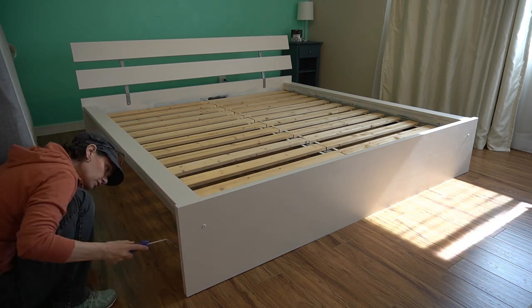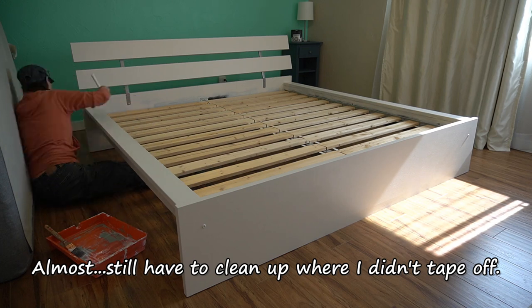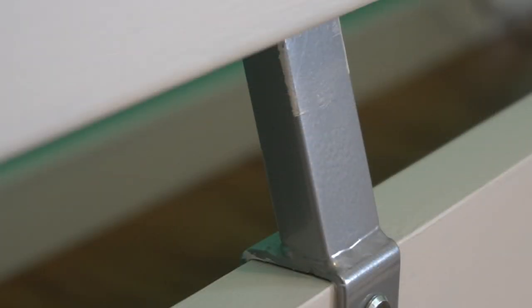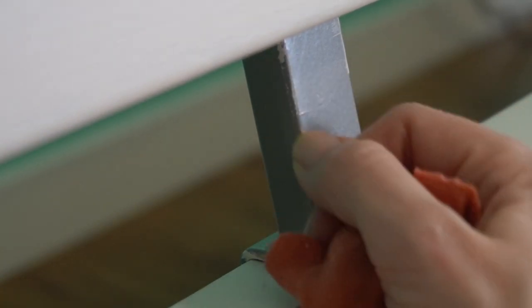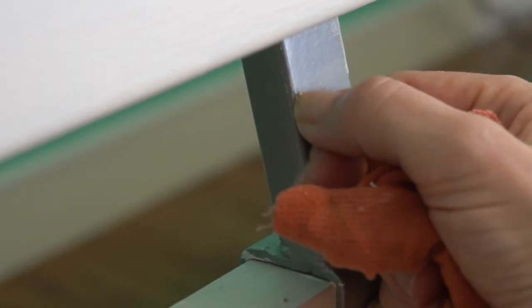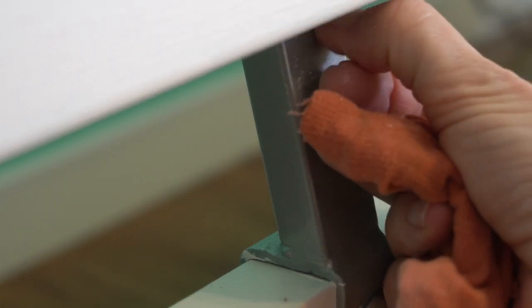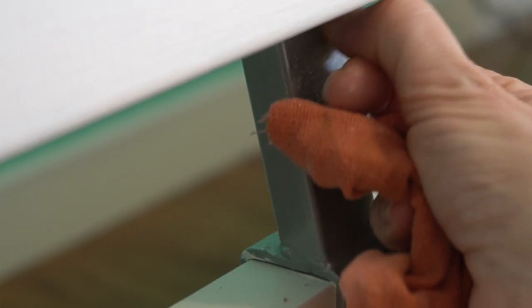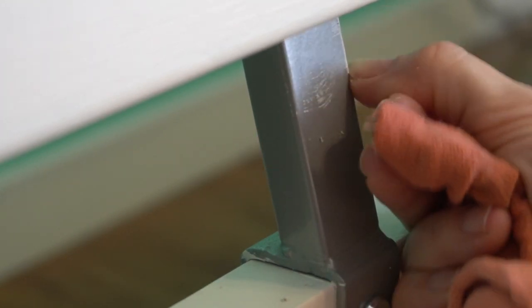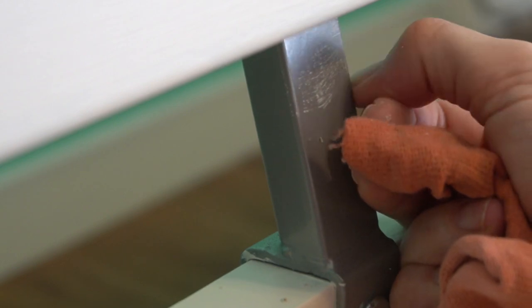For now, I'm calling this project done. All I can do for now is clean up my mistakes, starting with this sloppy paint job. I don't hate the color, and once I finish the renovations and decorating in this room, I know the bed will work out great — just as soon as I strip it, add a bonding primer, and repaint it. But, you know, details.